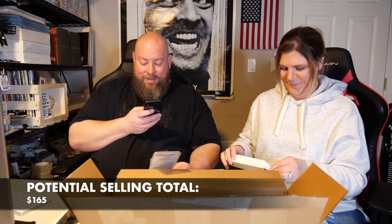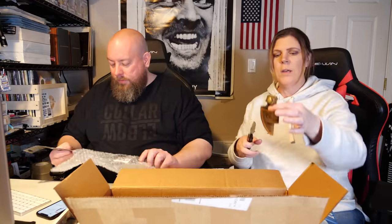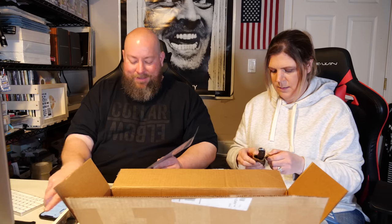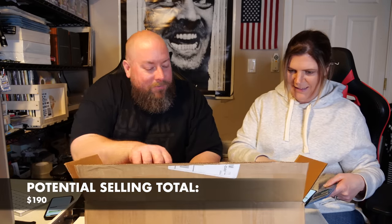Full tang survival knife — these usually sell pretty well. It's a small survival knife and it comes with a leather sheath. Then there's what looks like a big old butter knife — is it a cake knife? It almost looks like a cake knife but it's actually a bread knife — a serrated bread knife. That one is around $24.